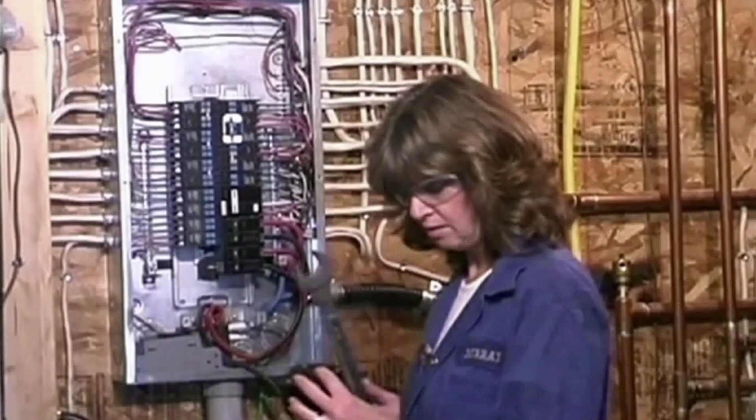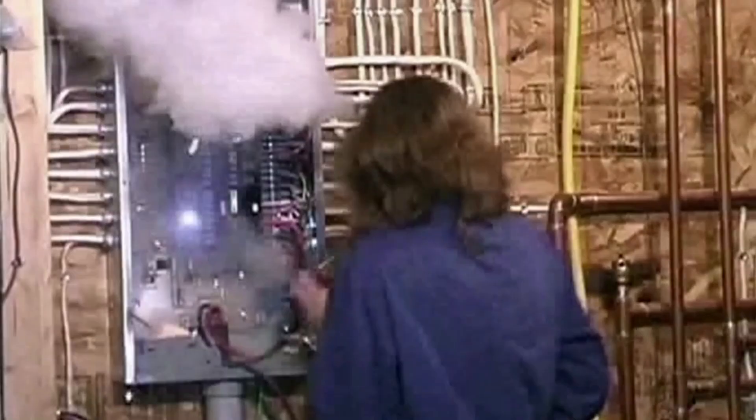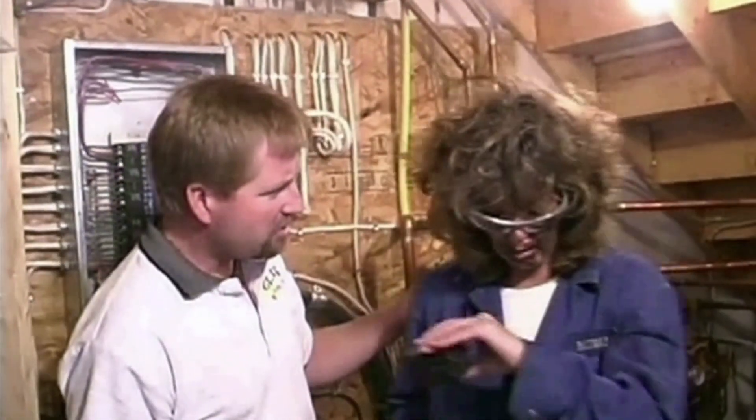It can't be too difficult to change a breaker. I'm sure I can do it. Whoa, whoa, Sandy! Are you okay? I think so. What did you do? Well, I was just trying to change a stupid breaker and then bang!